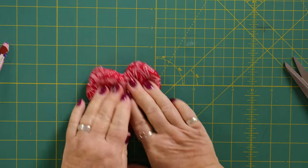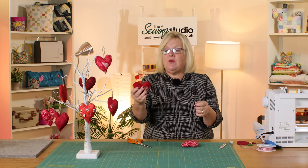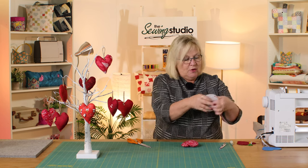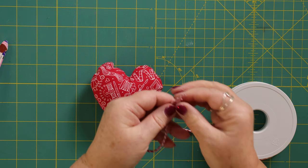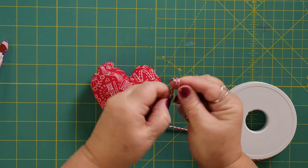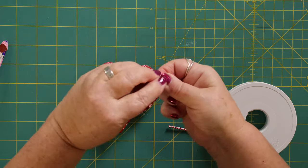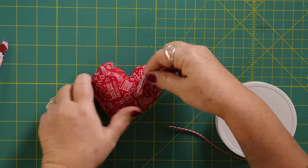So that's the heart stitched together. For hanging, I've used twine — this is jute, but just use whatever you've got to hand. If you're using string or butcher's twine, cut the length you want, put the two ends together, put a knot in it, then loop it through. Slide the knot down and then stitch it to the back of your heart. You can see there's the knot and I've just stitched it onto the back of the heart — then you hang it on your tree.